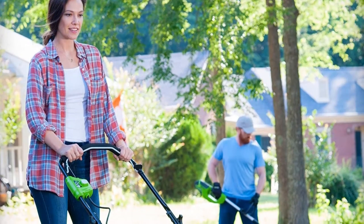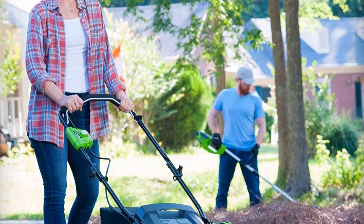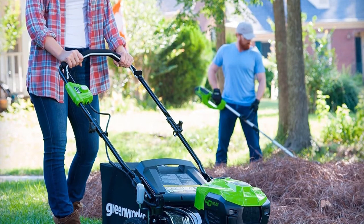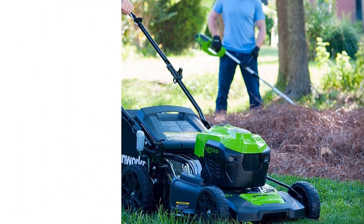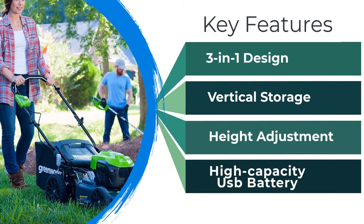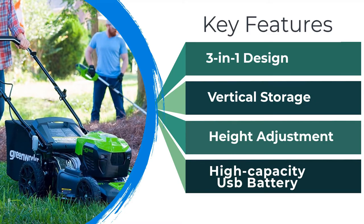Another great feature of this trimmer is its larger-than-average wheels. These can handle uneven terrain much more easily than standard-sized wheels, making it more straightforward to cut — especially helpful if you don't have an entirely level yard.